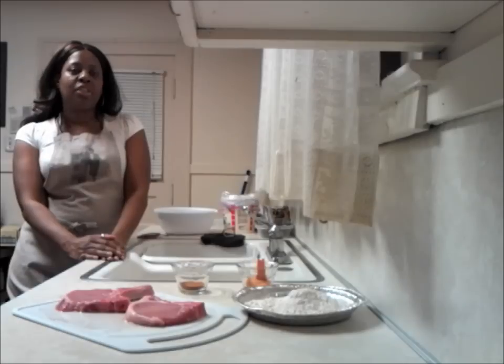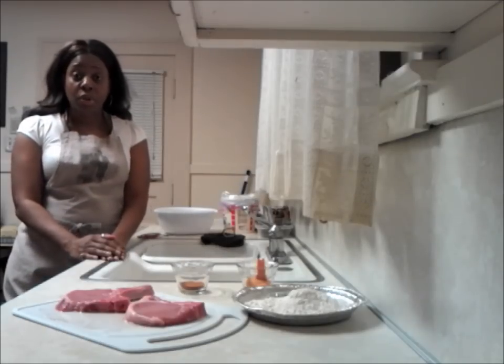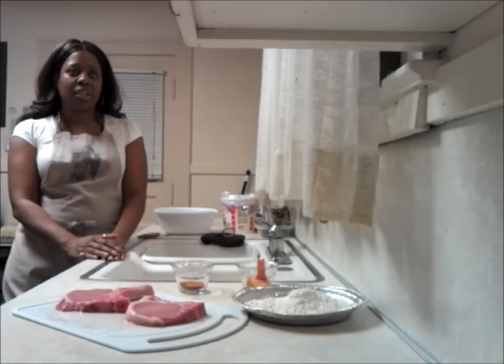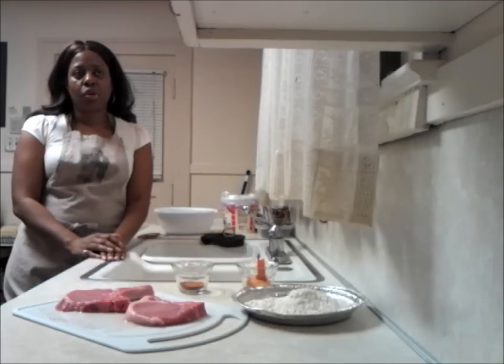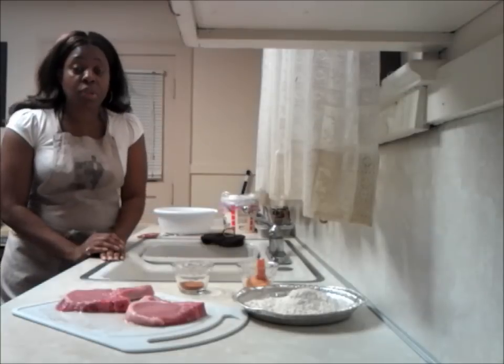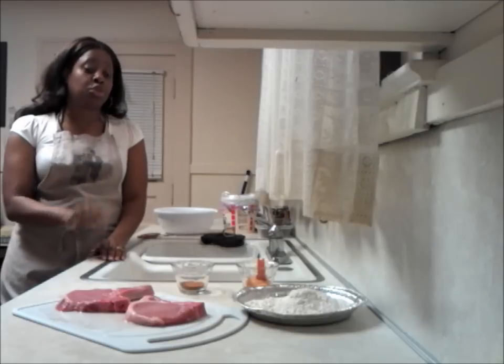Today we're going to do pork chops and gravy. I'm only having mashed potatoes and corn, so I'm not going to get into all that because you have videos of potatoes. I might do a little bit on the frozen corn because I know those of you who can't cook, it's something quick and easy for you to learn. And it's great for your kids. You know we're all about kids and nutrition.